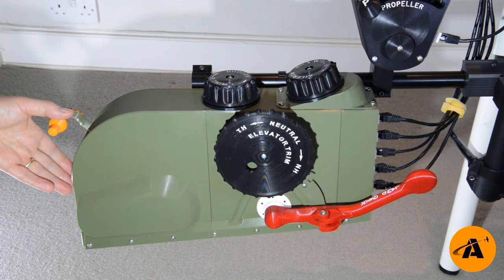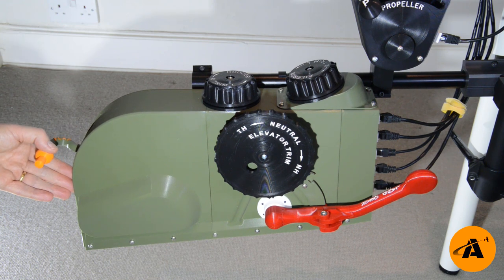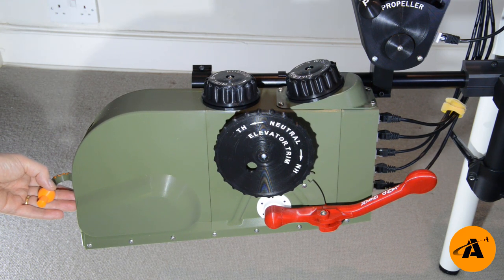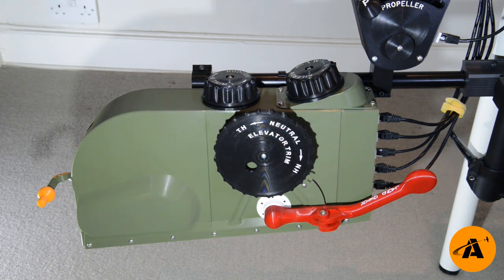And then here at the back, we have this flaps lever with six different positions. We've got zero degrees, 10 degrees, 20 degrees, 30 degrees, 40 degrees, and 50 degrees of flaps. That is a lot of kit, isn't it?